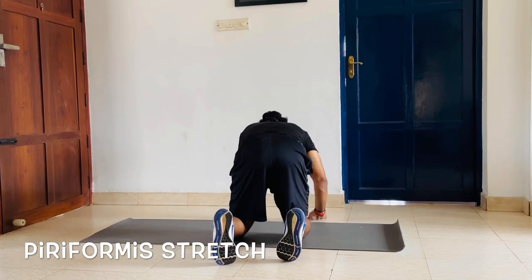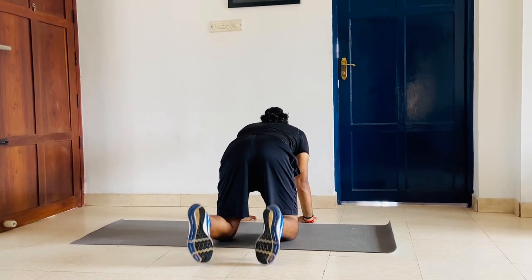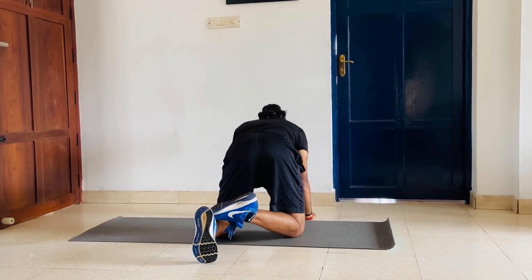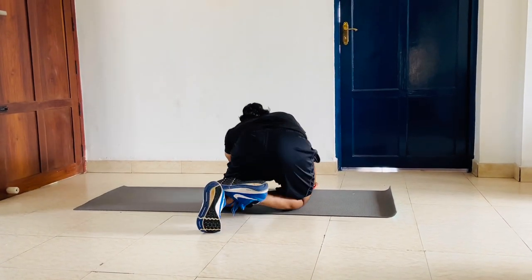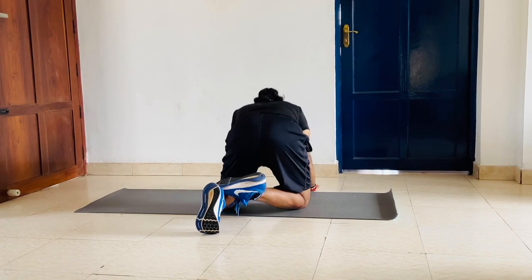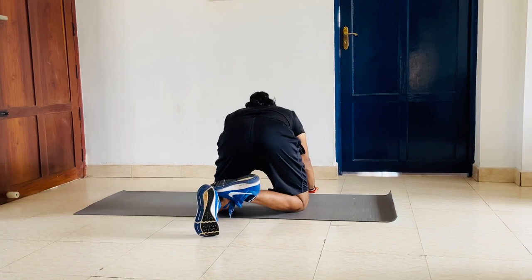The next one is for the piriformis — the muscle that is inside your glutes. Come from the same four-point position. You just bring your leg across, go down and go to the side. Again you come back. Go down and obliquely to the side. Complete the reps — down, 6, 7.